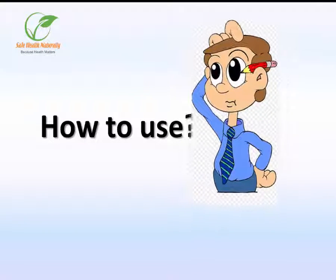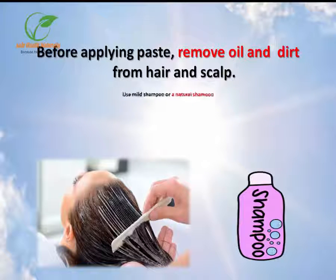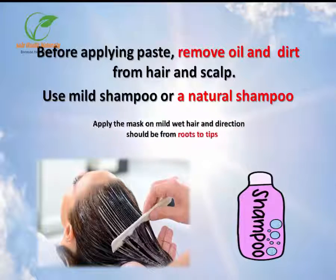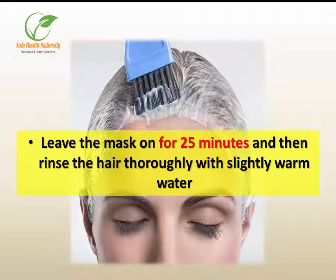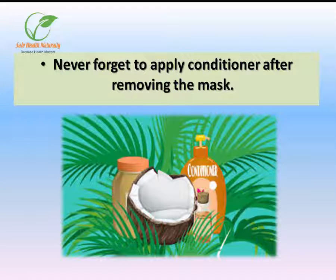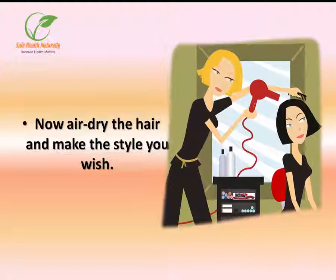How to use: Before applying the paste, remove oil and dirt from hair and scalp using a mild or natural shampoo. Apply the mask on mildly wet hair, from roots to tips. Leave the mask on for 25 minutes and then rinse the hair thoroughly with slightly warm water. Never forget to apply conditioner after removing the mask. Air dry the hair and style as you wish.